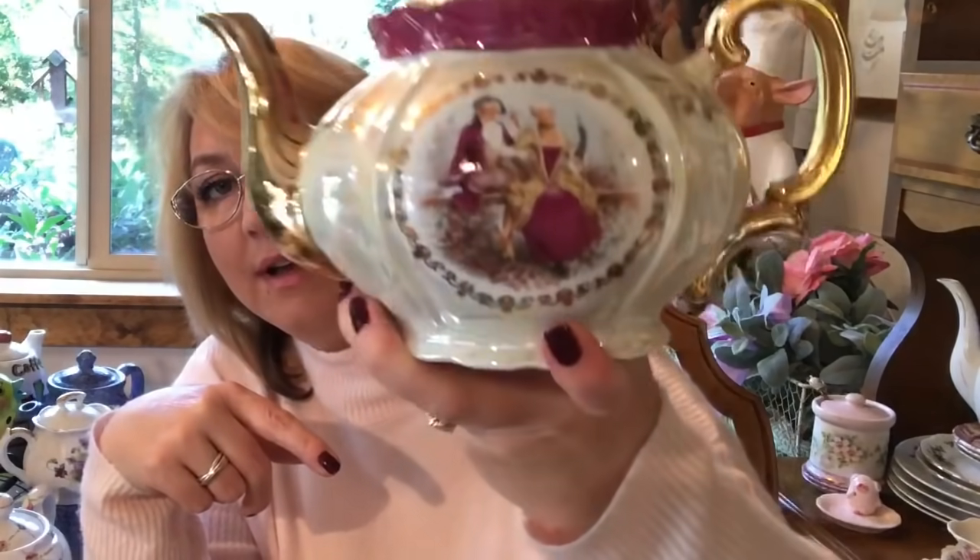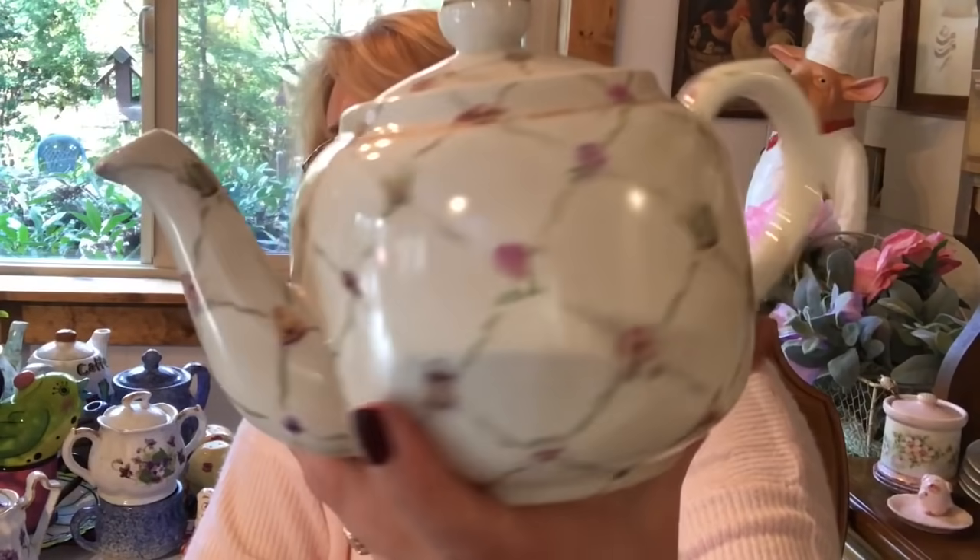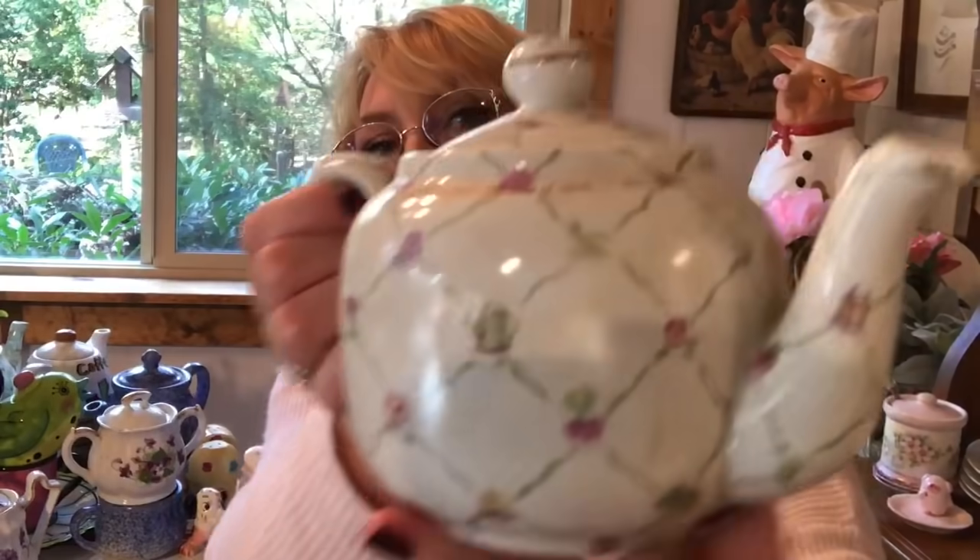This iridescent one actually matches one of the teacups I showed you over there and I think it's so pretty - it's just a very classic looking tea party teapot. I actually love this one - it says 'Nothing will ever be able to separate you from the love of God' - Romans 8:39. It's just a very simple teapot but I loved it because of the Bible verse on it. I love little miniature teapots because they're personal.